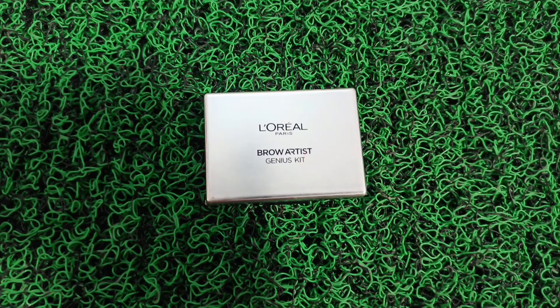I will place my lash line slightly below the eyebrow corner to get a sharp, edgy look. Now I have a L'Oreal Paris Brow Artist Genius Kit and the shade is medium to dark. I will apply the eyebrow powder to define.